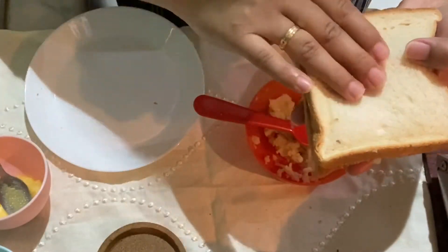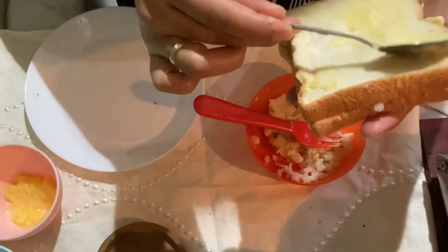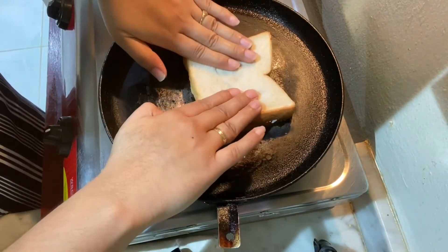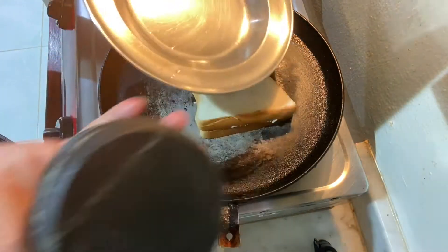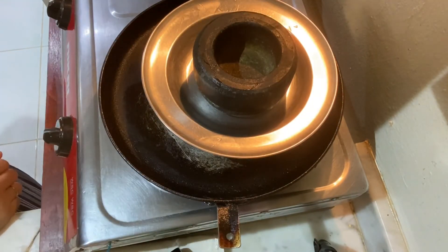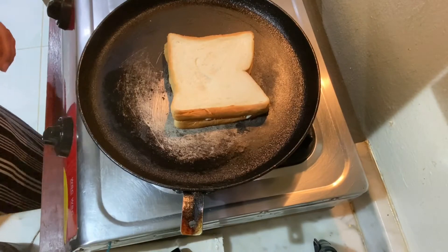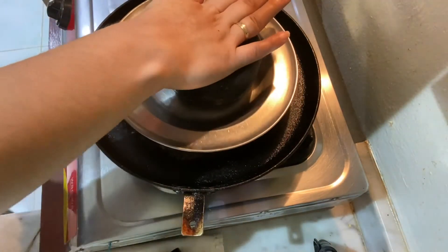Mix and apply it well. Place the bread slice in the pan on a medium flame. Cook it in a grilled sandwich maker for 2–3 minutes until it reaches a golden brown color. Cook it on medium flame for about 4–5 minutes.